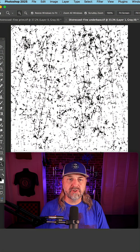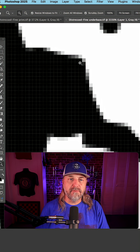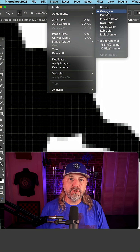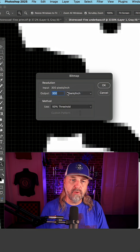First, you want to take your distress TIFF into Photoshop and magnify in really close. If you see semi-transparent pixels, that will add problems to the printing process. To fix that, go up to Image > Mode > Bitmap, and then do a threshold when converting it.